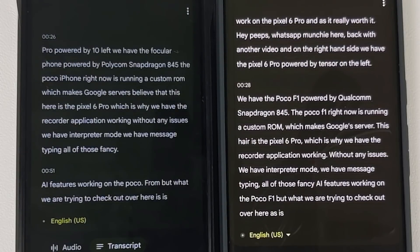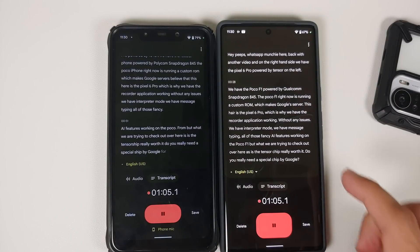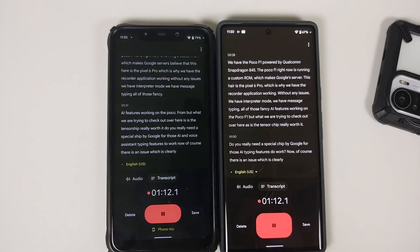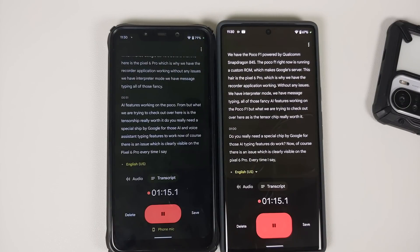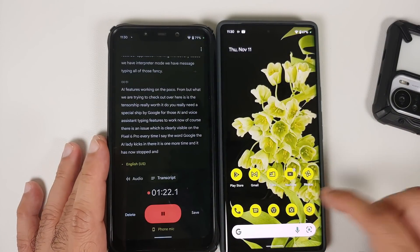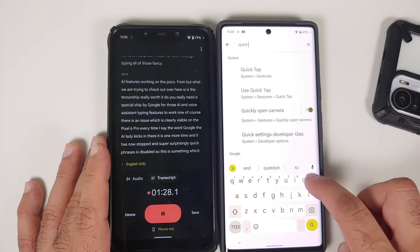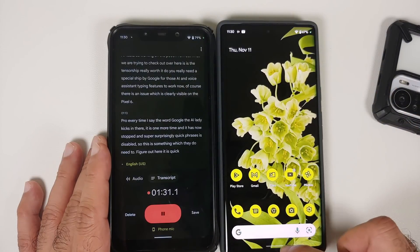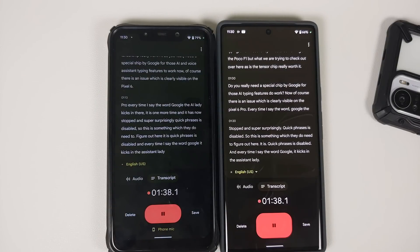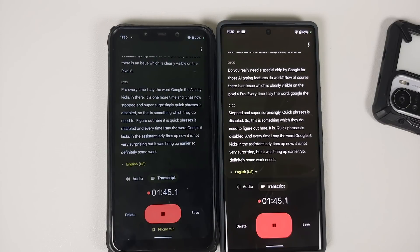What we are checking out here is: is the Tensor chip really worth it? Do you really need a special chip by Google for those AI and voice assistant typing features to work? Now there is an issue clearly visible on the Pixel 6 Pro — every time I say the word 'Google,' the AI assistant kicks in. Quick Phrases is disabled, so that is something they need to figure out, as the assistant fires up every time.